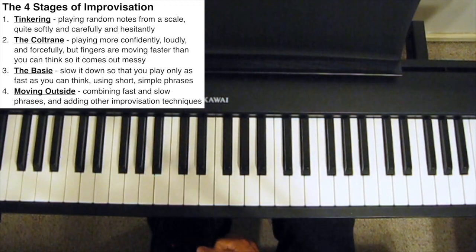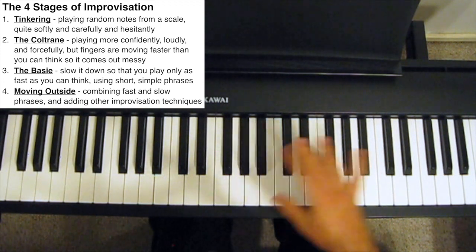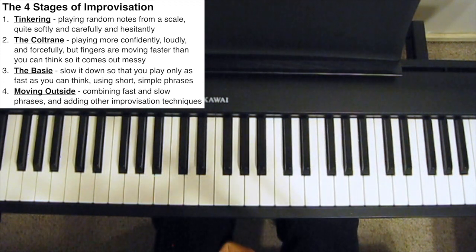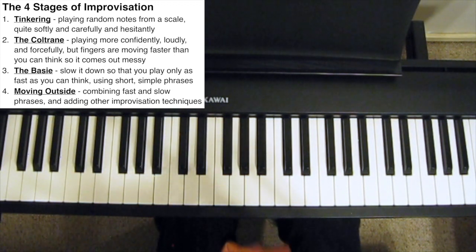They're not really thinking about what notes to target, phrasing, articulation, creating motifs, or anything like that. There's no intentionality in their playing. They're too scared to commit themselves to an assertive phrase, so they kind of just tinker. After a few weeks of tinkering, they get used to the sound of the B-flat major scale, and maybe the fingering as well, and they start to develop a bit more confidence, and thus they move to the next stage.